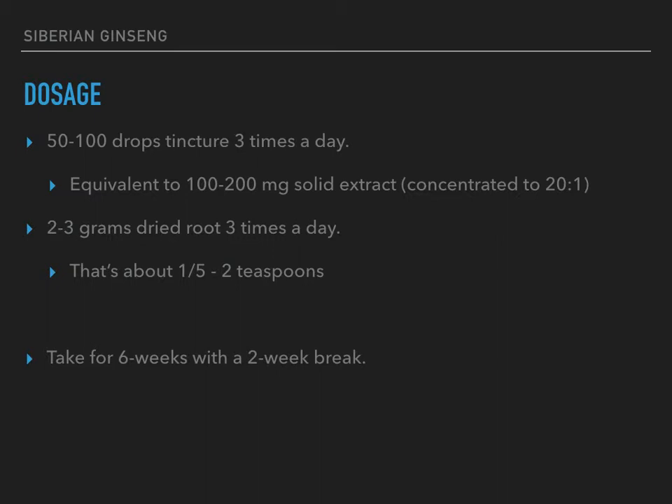Dosage recommendations vary, so take this as just one of many suggestions and feel free to look elsewhere. If you want to take it as a tincture, somewhere between 50 to 100 drops three times a day — I don't actually have it as a tincture, and I'm not sure why I've never tinctured any of this. That's equivalent to about 100 to 200 milligrams of a solid extract, concentrated at a 20-to-1 ratio.